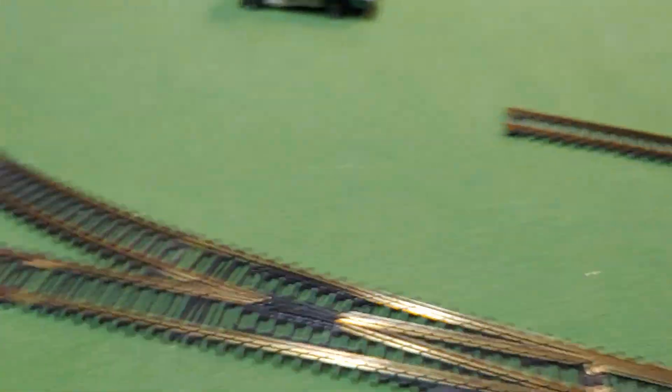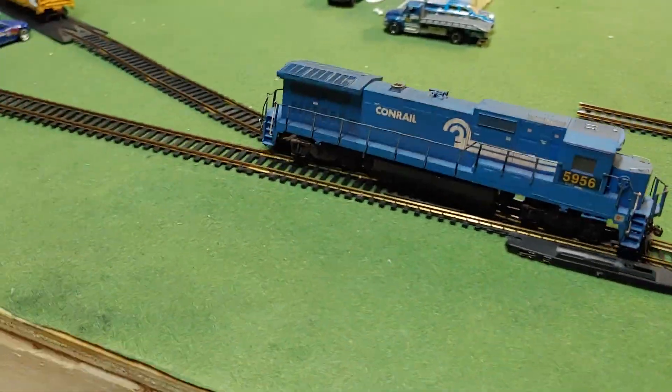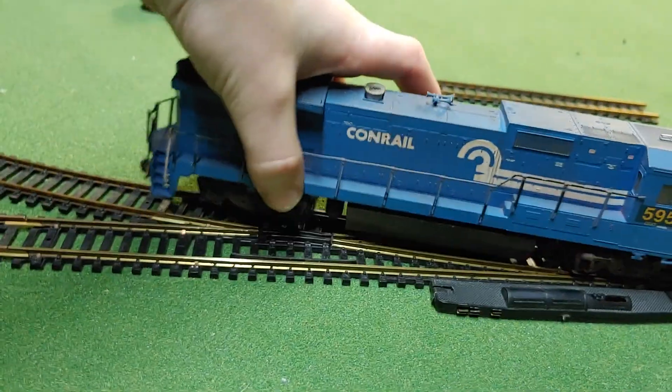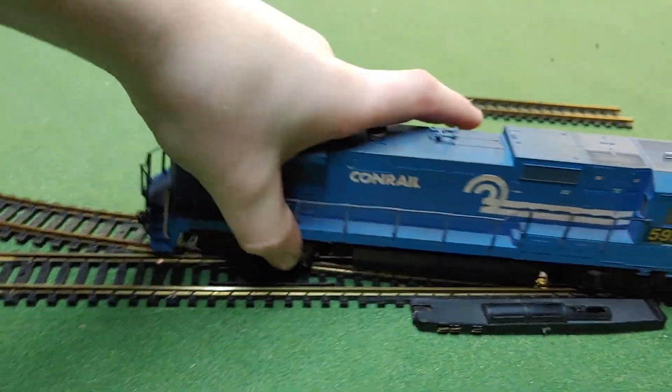Let's see if I can fix that. Why does it keep doing that? Yeah, it definitely does not like switches.